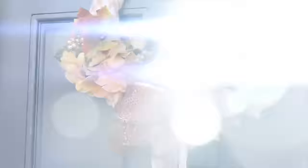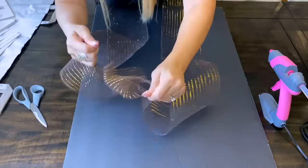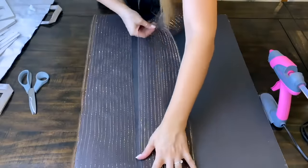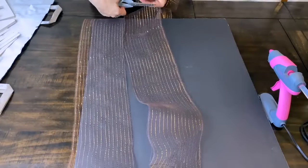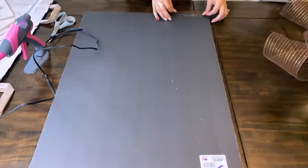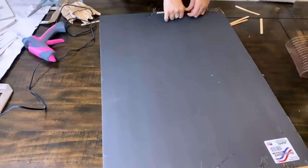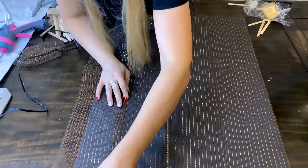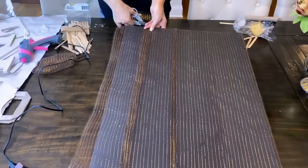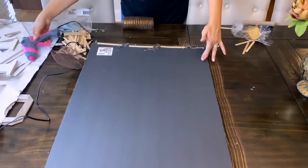We are on to the next one now. I took a large poster board from Dollar Tree — this is going to make a large sign. I'm taking more of that brown and gold deco mesh from Dollar Tree and covering the front side of that foam board with the deco mesh. I folded the deco mesh around the back and sides, and the easiest way to keep it down — I know this looks silly — is using popsicle sticks with hot glue to push down and glue that deco mesh.